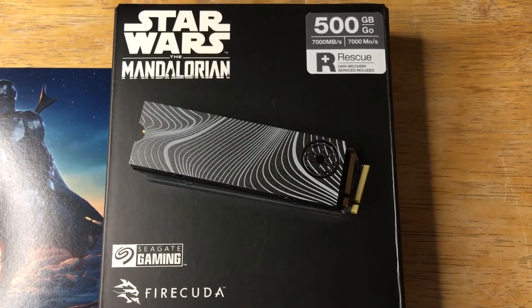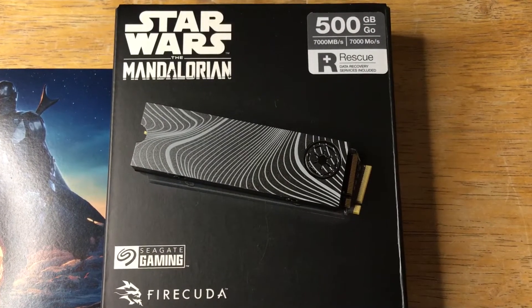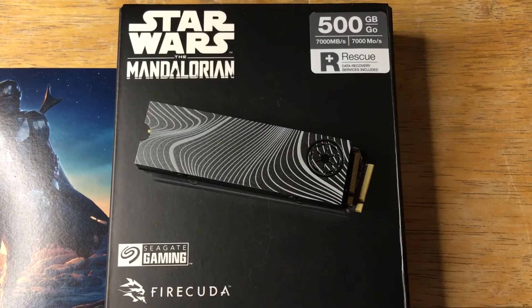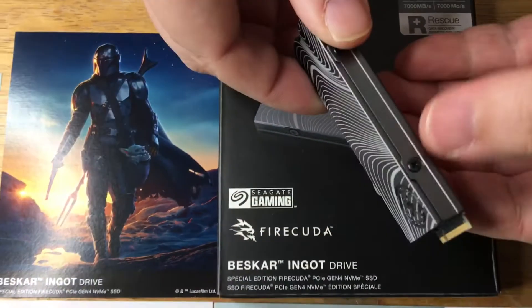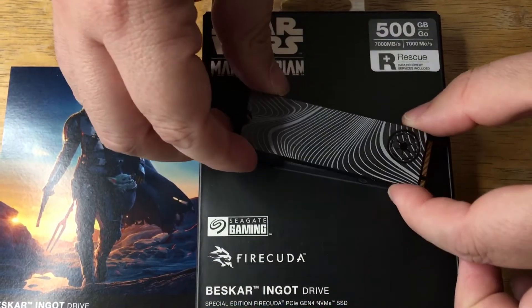This is the 500 gigabyte storage size. You can get different storage sizes of this FireCuda. It also comes without the heatsink if you want, but then you lose the cool Star Wars The Mandalorian branding.